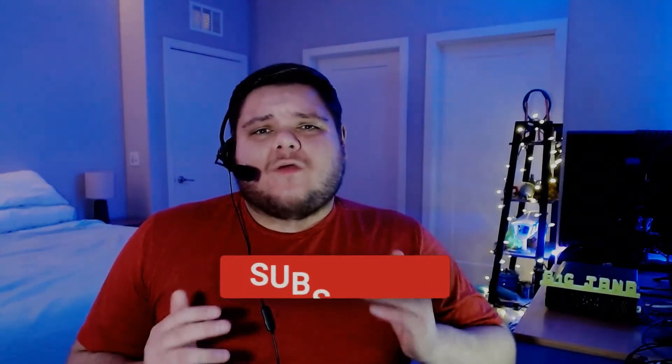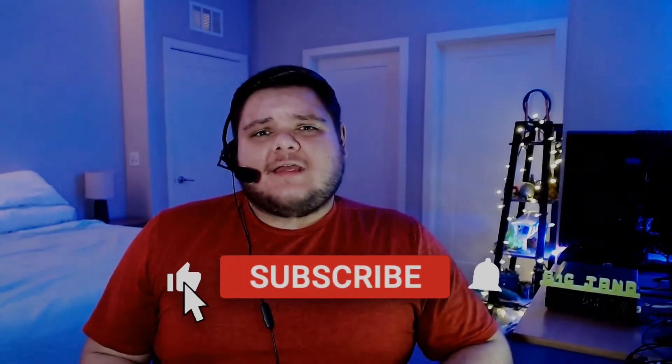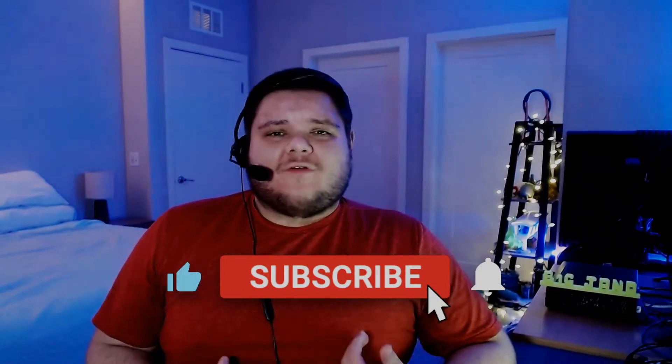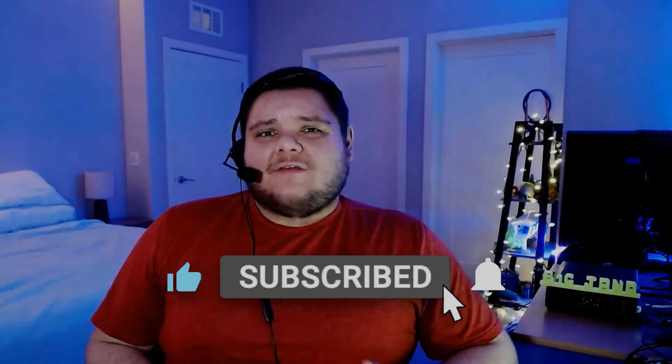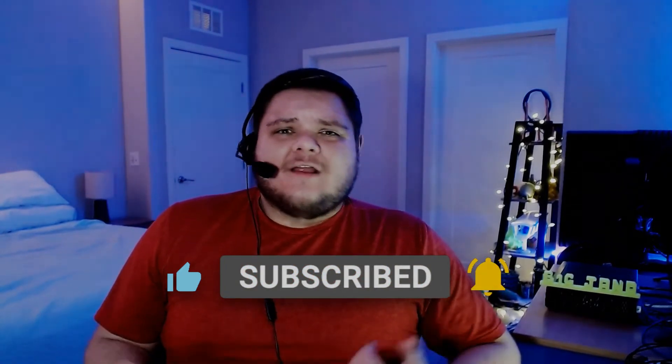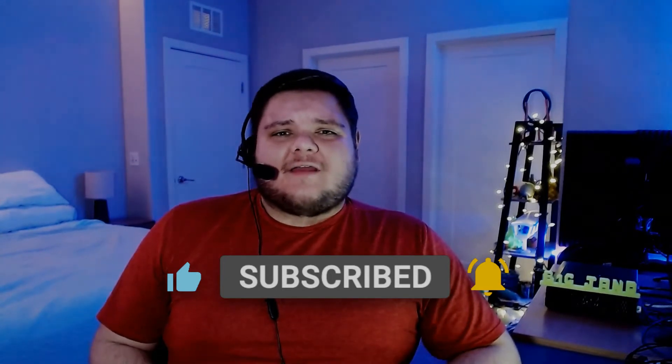Before we begin, guys, I just want to welcome everybody that's new to this community and let you guys know, if you haven't already, please go subscribe to the channel. It really helps me out and I really appreciate you guys. Also, if you enjoyed this video, go hit that Like button and hit the notification bell so you know when new content's coming and you'll be the first to know.